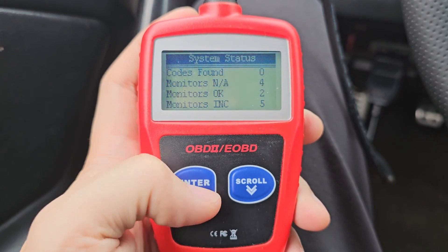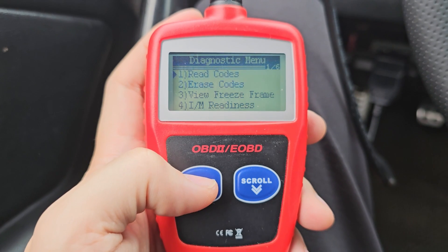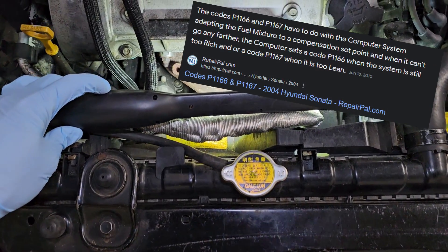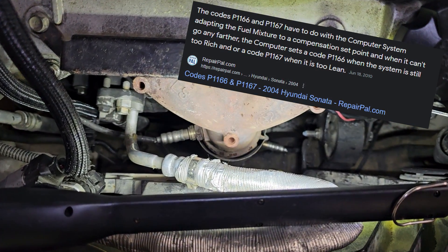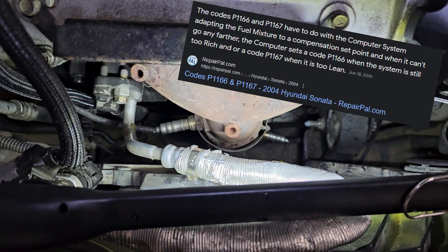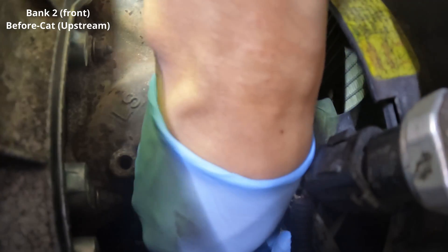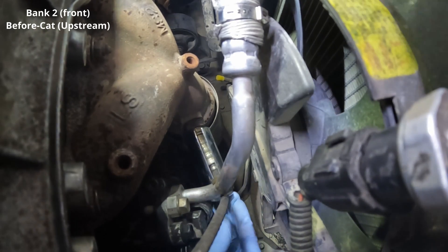I cleared the codes a while back and drove it a few miles and pulled the codes again. I didn't get a check engine light, but there were two codes stored: P1166 and P1167. These two codes are for the air-to-fuel ratio being too rich and too lean. It was odd to me how it was throwing both at the same time, but I assume the computer is getting readings all over the place, so it's trying to compensate on both ends. I also knew from visual inspection that this is one of the shadiest parts of the engine, and with the O2 sensors being very critical to air-to-fuel ratio, I was excited to check these out.